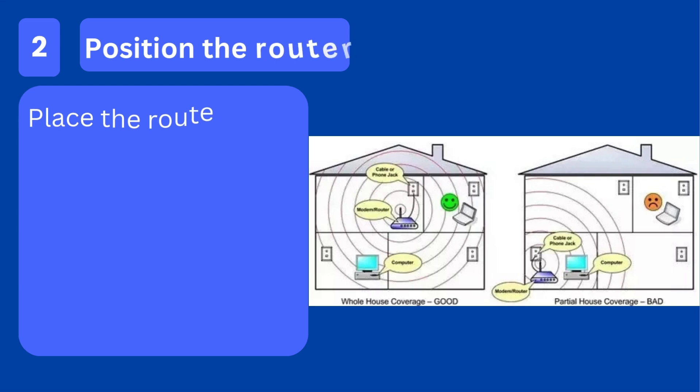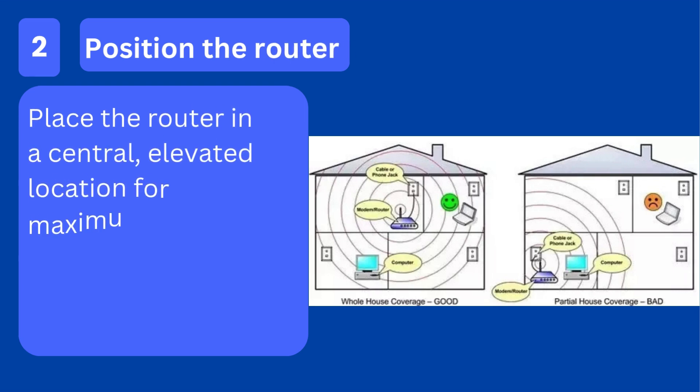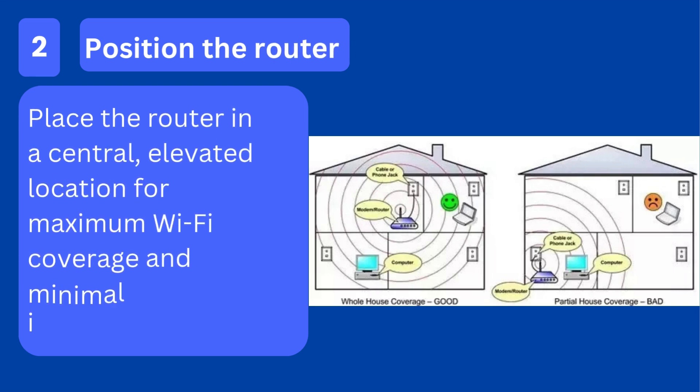Step 2: Position the router. Place the router in a central, elevated location for maximum Wi-Fi coverage and minimal interference.